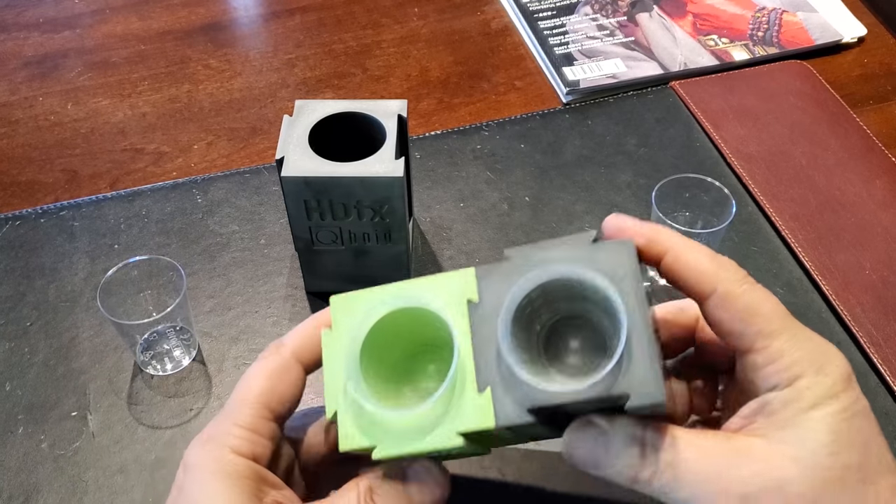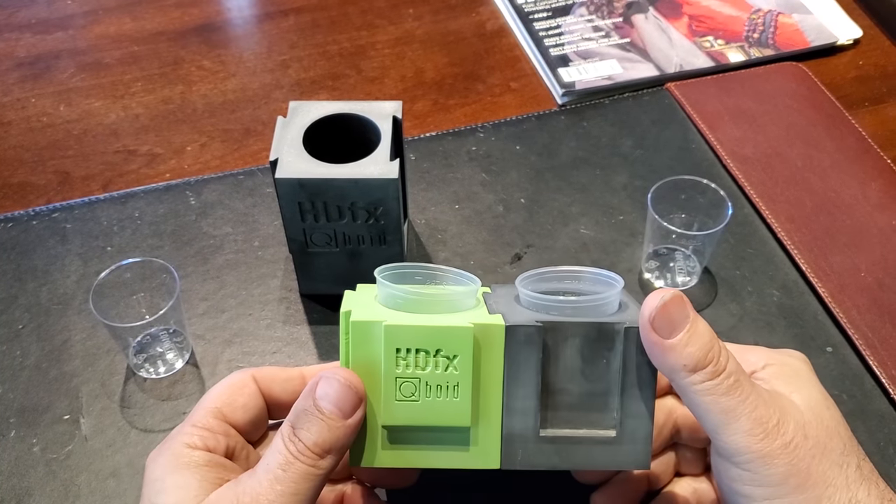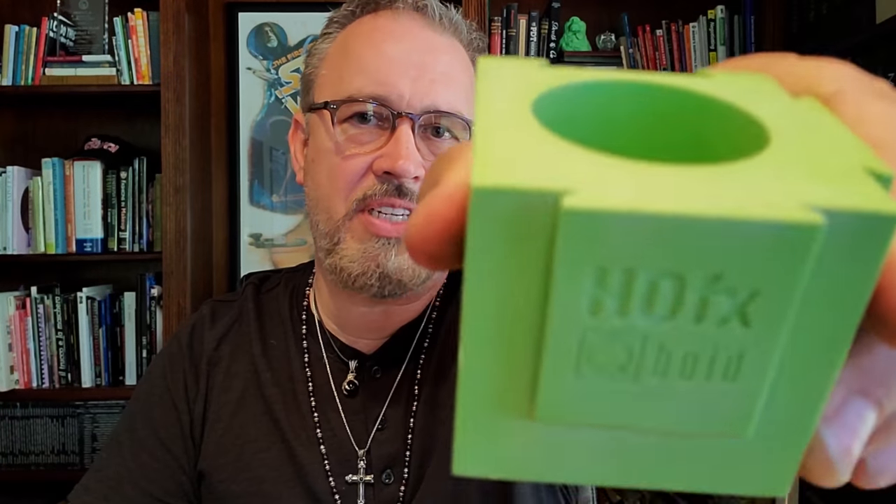It looks like it would clean really well because it's made of a urethane. Anyway, it's a pretty cool product. Let me know in the comments what you think of the HDFX Blue Cup Holder. Be sure to hit the subscribe button and the little bell next to it. For Makeup Artist Magazine, I'm Michael Key. Thanks for watching. Bye-bye.